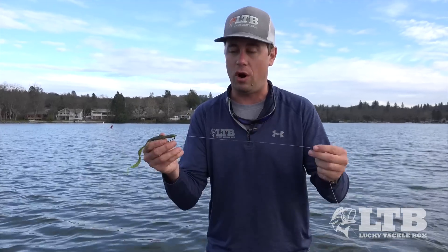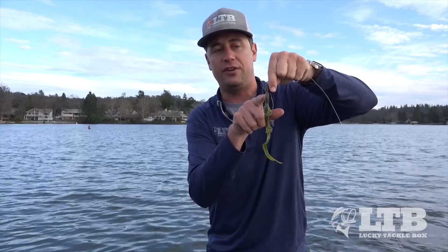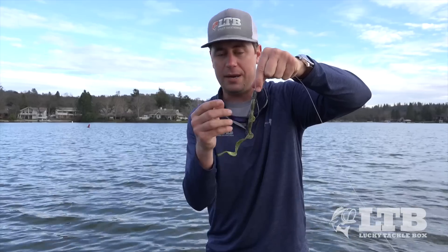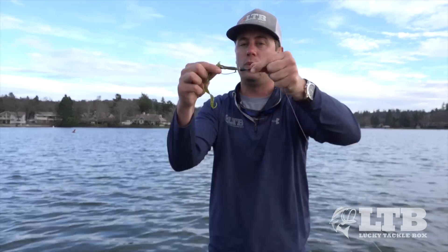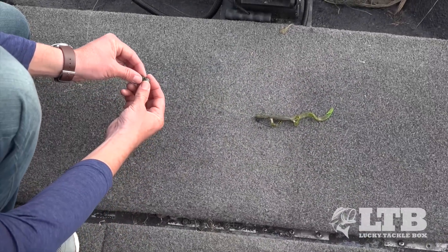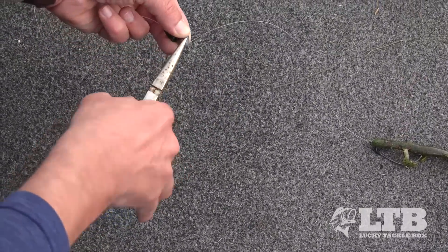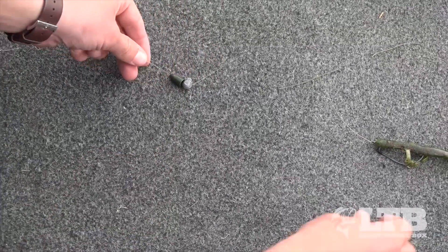The second rig is the poor man's Carolina rig, and it's great because you can adjust it from a Texas rig all the way to a Carolina rig. You start with a bullet weight loose on the line and the same two to three-aught wide gap worm hook rigged weedless. You can throw this around cover and structure, and when you need a Carolina rig, just take a leader and crimp a split shot onto the line — now you've got a poor man's Carolina rig for long casts or close-quarter flipping.